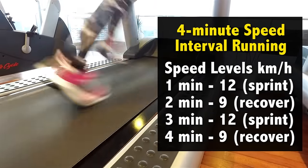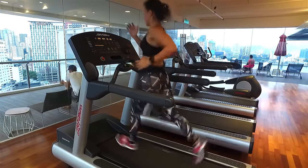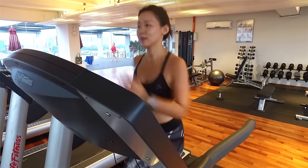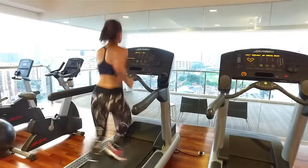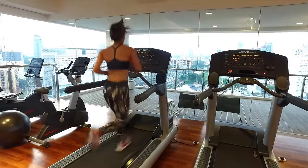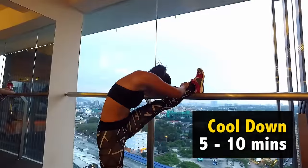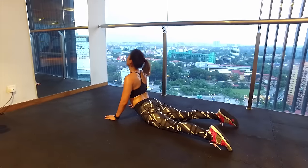I'm going to end the workout with another speed interval running — this is the final set. Start and sprint at your best speed. If you struggle to run for a long period of time, break your run into many sets because it is just as effective. To end my workout, I'm going to cool down with some stretches for about 10 minutes. Remember to keep breathing and bring your heart rate back down.